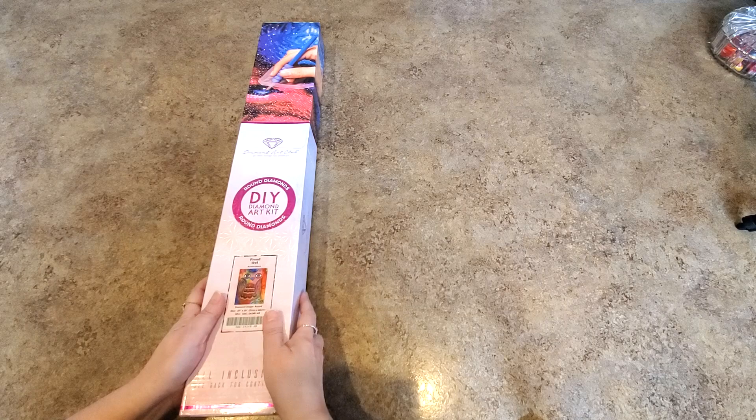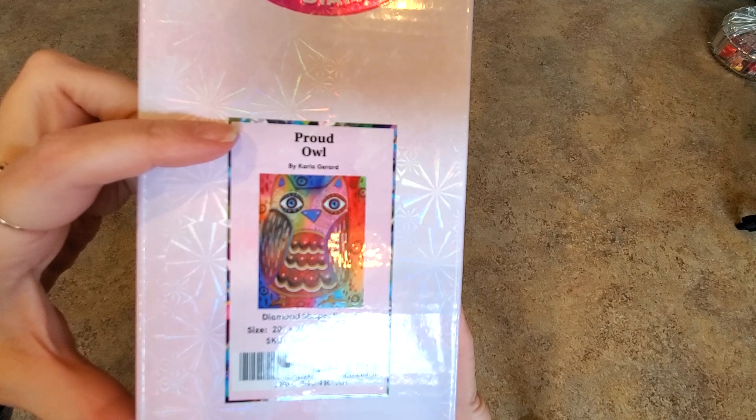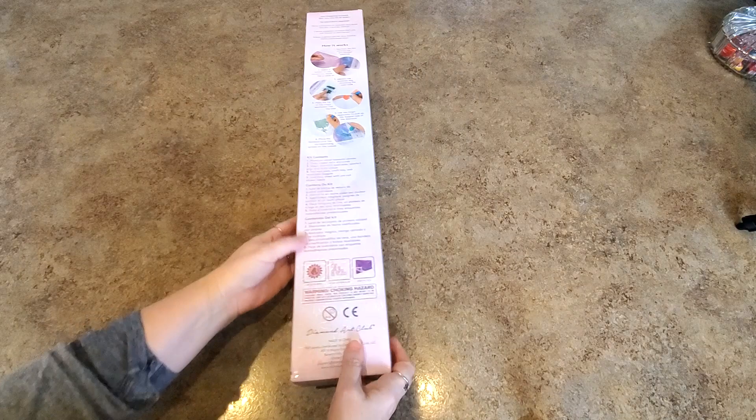This is by Carla Gerard and it is called Proud Owl. It's a nice size — a 51 by 66 centimeter painting. I think it's going to be just beautiful. Look at the colors! The round symbol on the front and the pink tells us it is round drills. There's the box with all the good stuff — all your information that you might want is on the box.